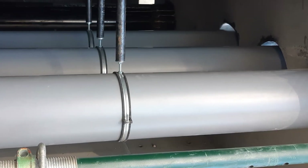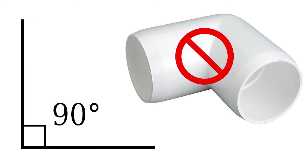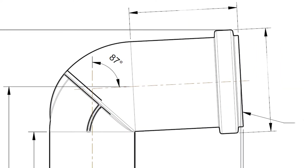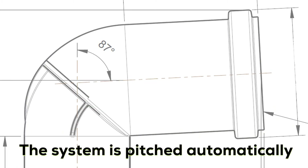Proper pitch assures the safe flow of condensates and keeps the vent system and appliance functioning smoothly. Instead of true 90s, Iniflu elbows are specifically engineered to 87 degrees so they pitch the system automatically.